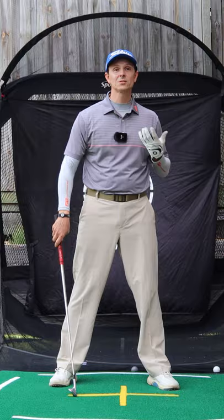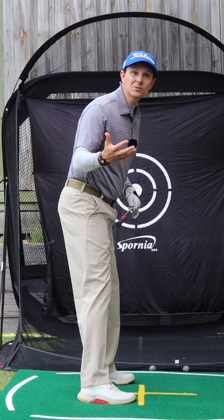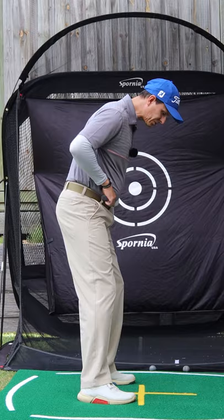So instead what I want you to do, turn your hips and get a bit of an incline in that trail hip like that. From this angle it'll look like that. And the way to do it is to straighten that trail leg. Don't lock it out but let it straighten a bit and that will naturally give you that nice tilt, give you a better takeaway and a much better backswing.